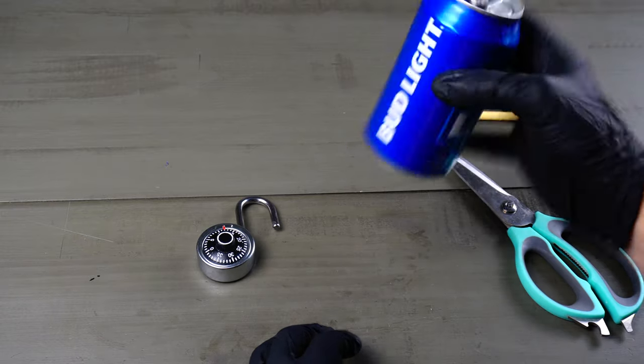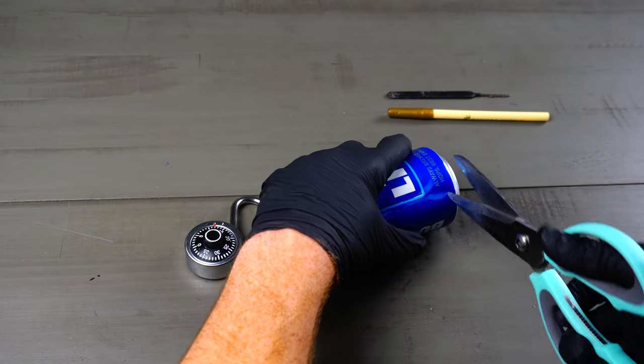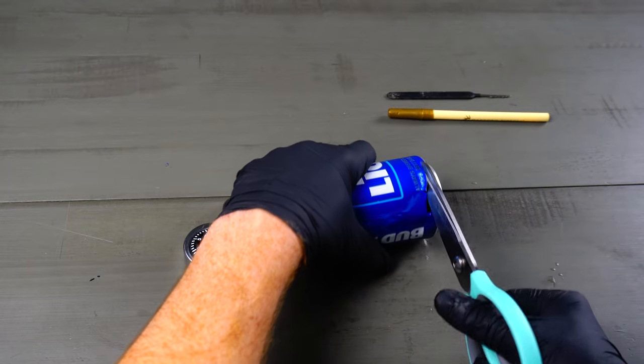So I've seen this video circulating showing that you can actually unlock a padlock with only a pop can. I'm here to prove whether this is true or not.